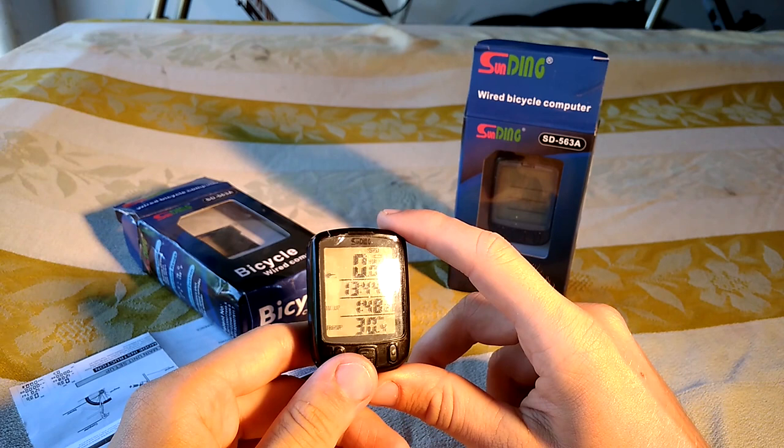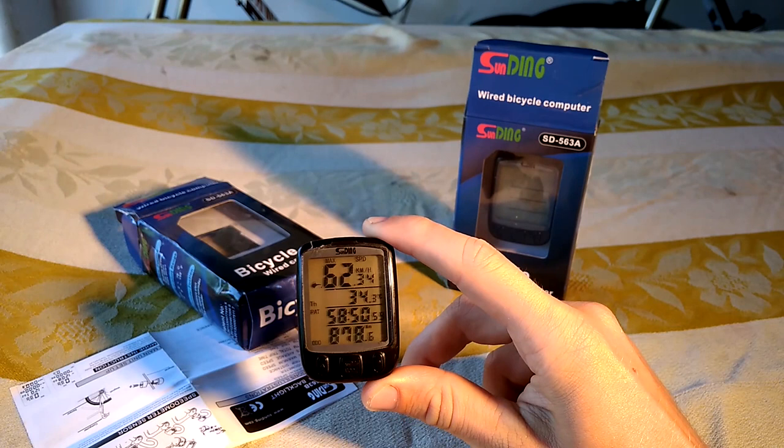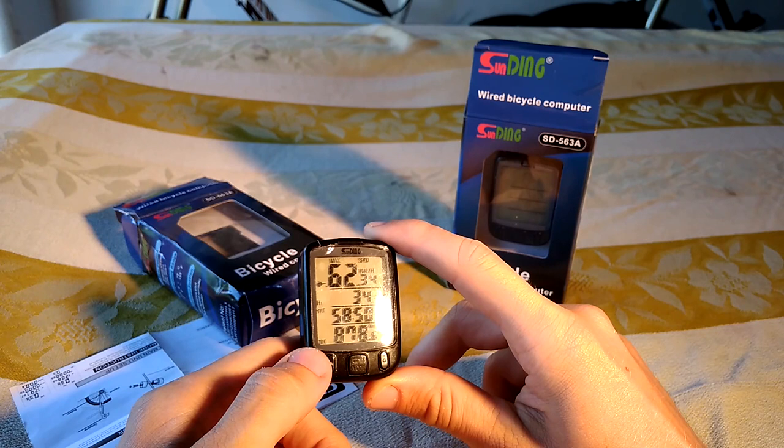The third screen shows the max speed and the temperature — which is not so accurate — and what's probably the time since you started the season or made the big reset, and the total distance you travelled since the start of the season or when you made the big reset.